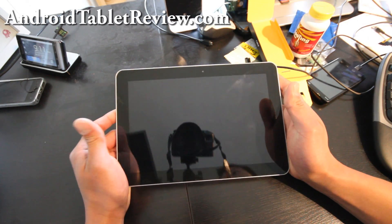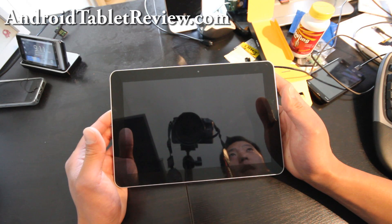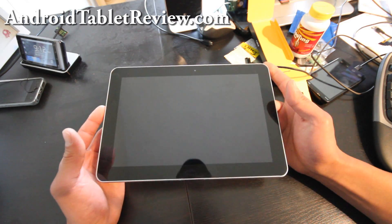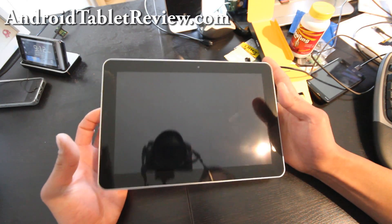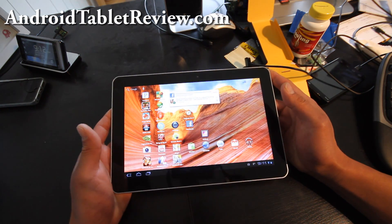Hi everyone, this is Max from AndroidTabletReview.com. I've got the Samsung Galaxy Tab 10.1 here. This is the latest Android tablet launched by Samsung. The Galaxy Tab 10.1 comes in two different flavors and two different colors. The one I have here is the 16GB version.